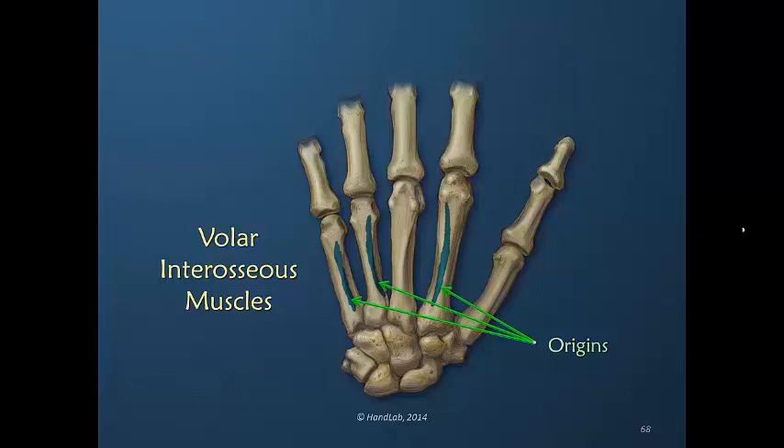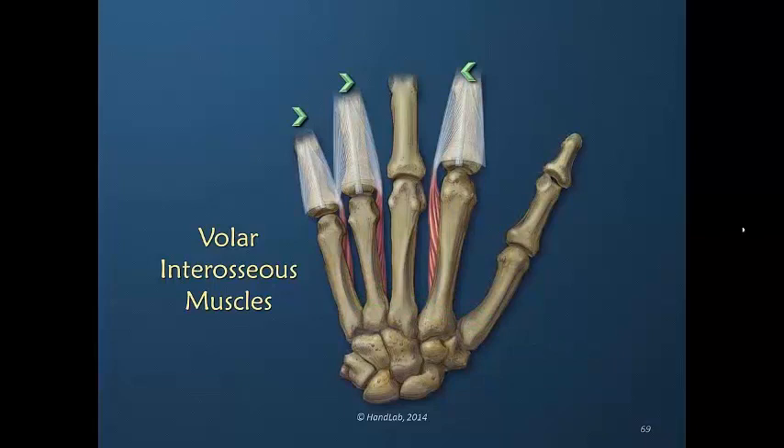We maintained the dorsal view as there was less confusion for this. Look at how very long these origins are — it is the full length of the bone. Because it is almost the full length of the bone, the fibers within the muscles themselves are fairly short but there are lots of them. The muscle is coming from the volar aspect of the metacarpal and inserting into the dorsal apparatus to bring each finger toward the midline.